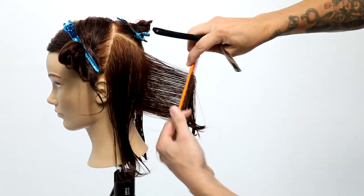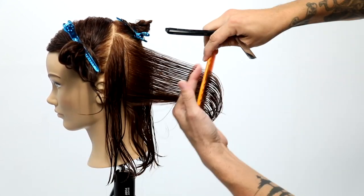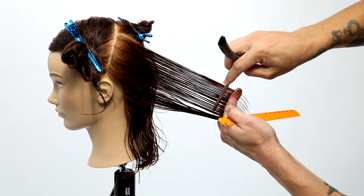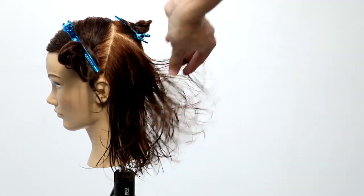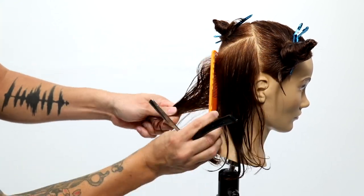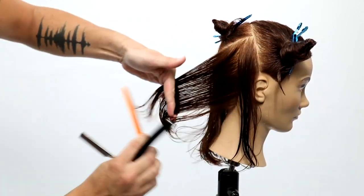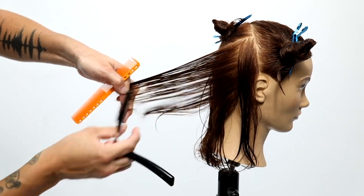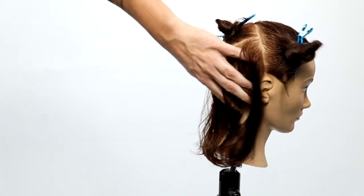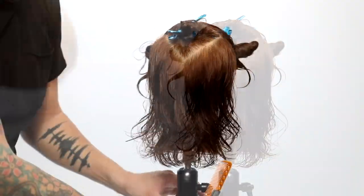I didn't want to cut a ton of layers in the bottom of the hair — I wanted it nice and thick. So I'm combing the hair vertical, straight out from the head, and just tapping through with the razor, creating invisible layers within the haircut. You can cut a straight line if you want all the layers, or just go in with the tip of the feather razor blade to get subtle layers within the shape. I wanted to remove a little bit of weight and create a little movement on the bottom. You can see that movement happening, but it's still nice and thick.